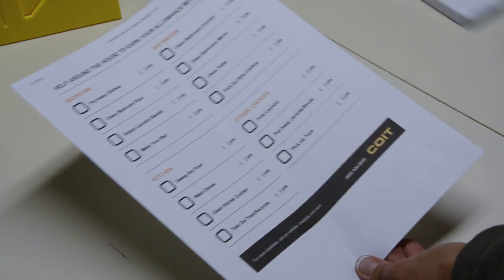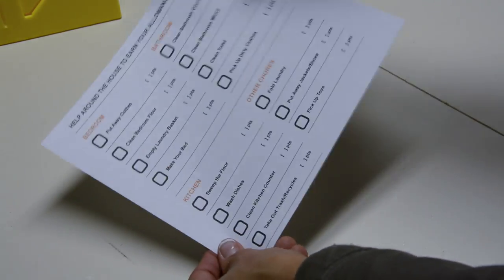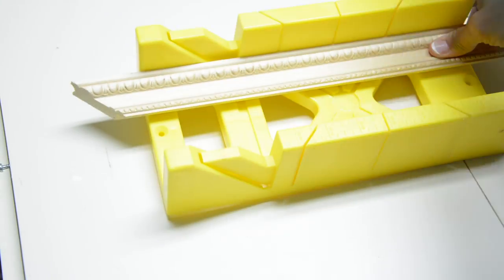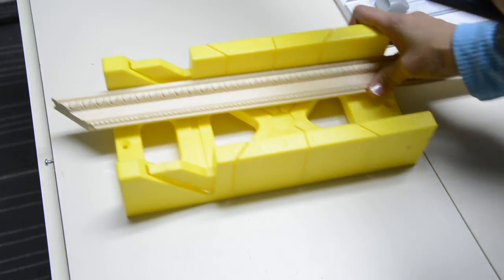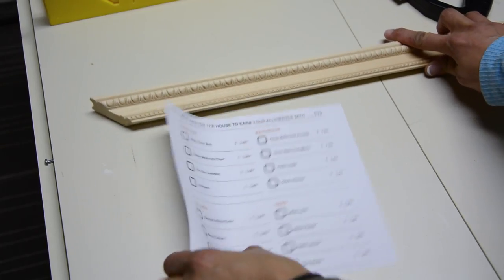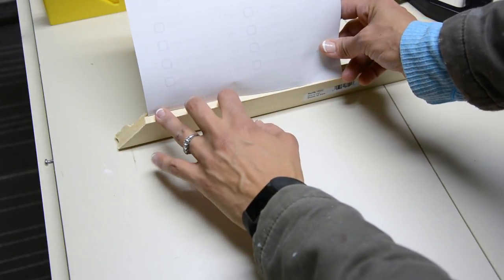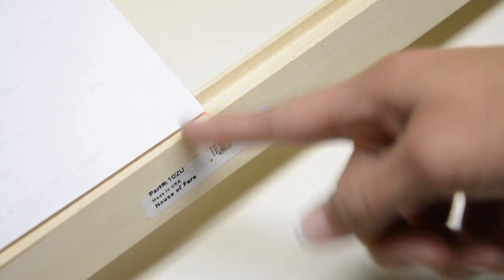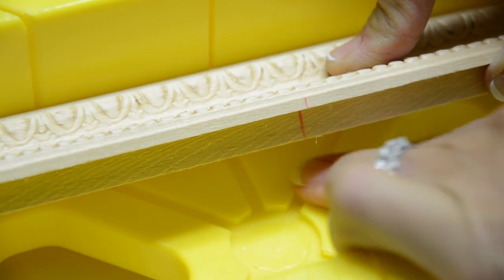To get started, I had already trimmed one end of the picture frame molding at a 45 degree angle using the saw that comes with the miter box. That's going to be the top edge of the picture frame. Now I need to figure out how long the top piece needs to be. On the back, the checklist will sit with a piece of cardboard behind it. I've already marked a line, so when I put it back into the miter box, I line up the red mark exactly where the blade passes through — that's where it needs to be cut.